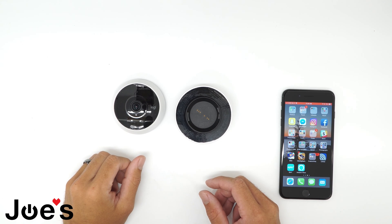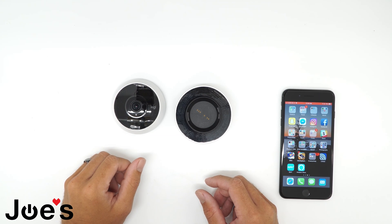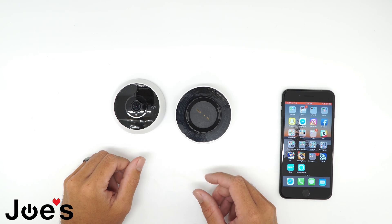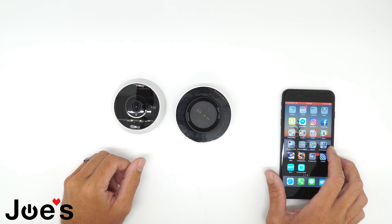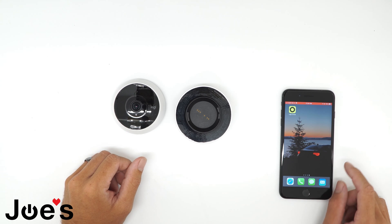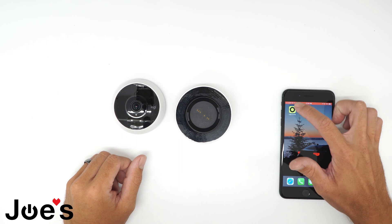Hey guys, Kyle here with Joe's Gaming and Electronics. Today I'm going to show you how to connect your Logitech LogiCircle 2 camera to your phone. First of all, you're going to want to make sure you have the LogiCircle app.